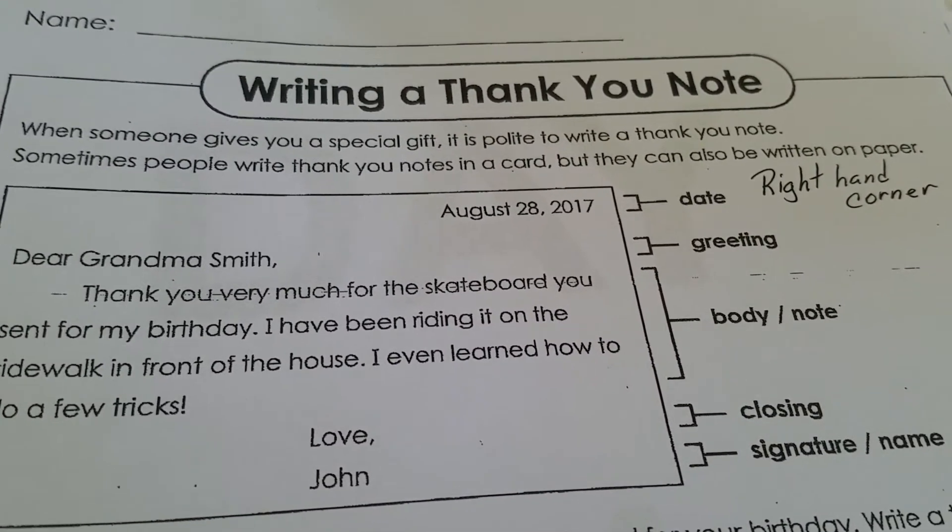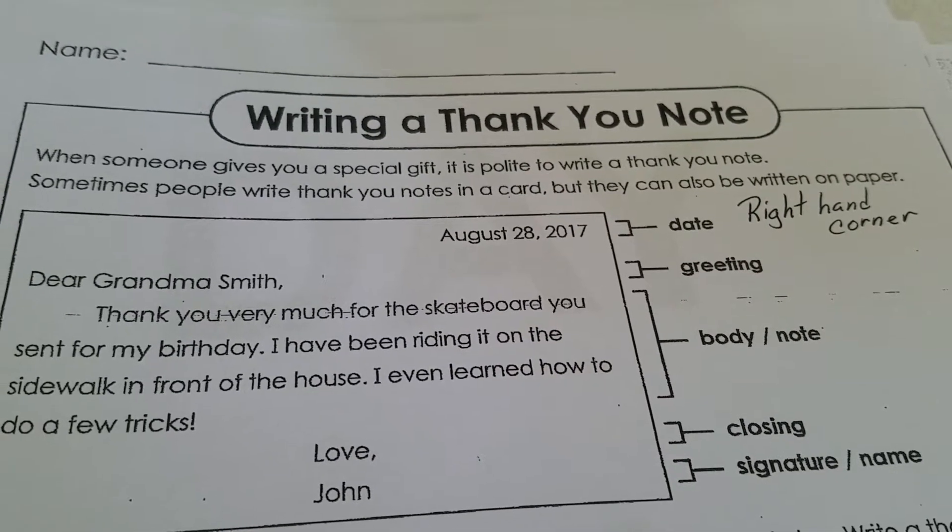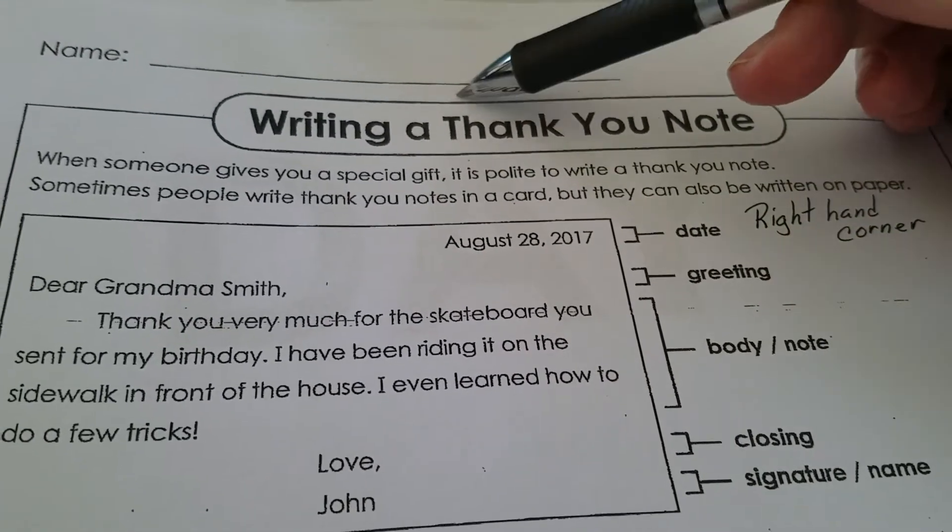Good morning, this is Miss Grace and this is the third task that we have today on day 30 of the Remote Learning Packet, and today we are writing a thank you note.